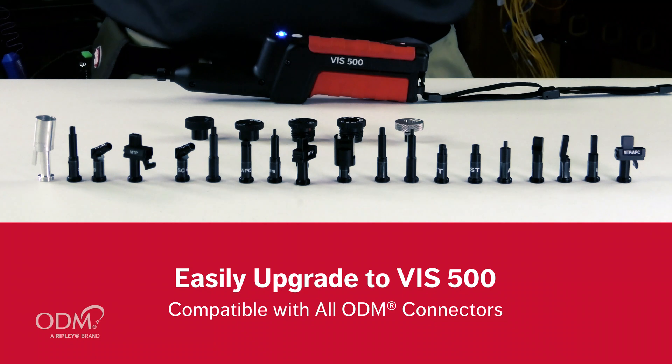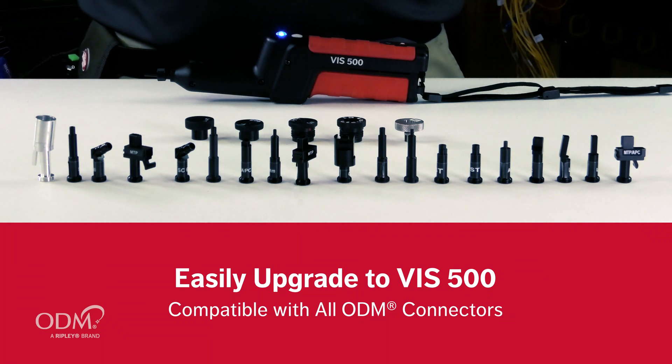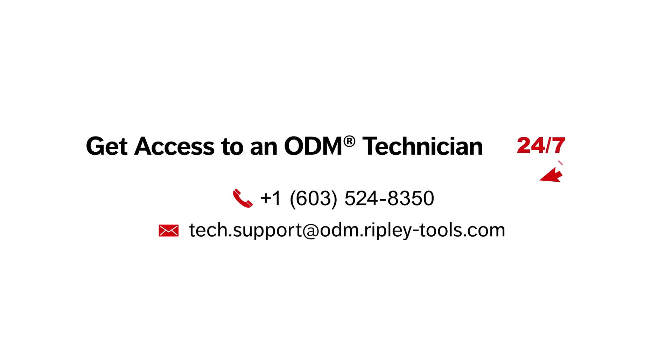ODM offers 50-plus inspection adapters, meaning dirty fibers don't stand a chance. When you choose ODM brand products, the first recalibration is free under the 2-year warranty, and with fast turnaround, we ensure minimal downtime. Our unmatched US-based technical support is always available to answer any questions and offer expert testing tips.